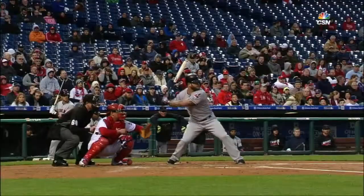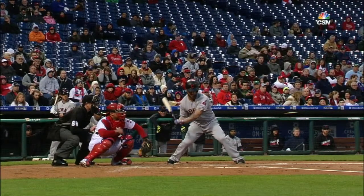A strike three called right at the knees. Napoli thought it was low, but that's three strikeouts for Adam Morgan.